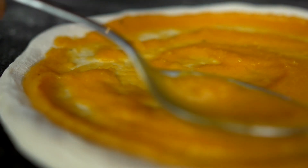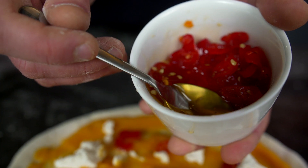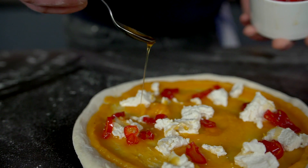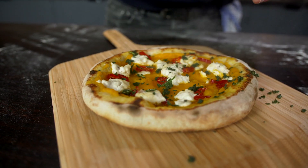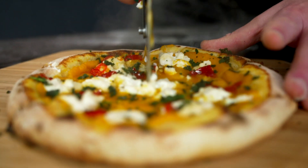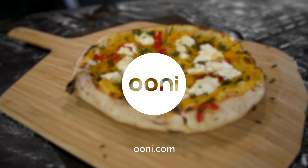First we add the squash sauce. Now our ricotta goes on. Then as many candied chillies as you dare. To finish the pizza, we take about four to six leaves and crush them lightly over the pizza.